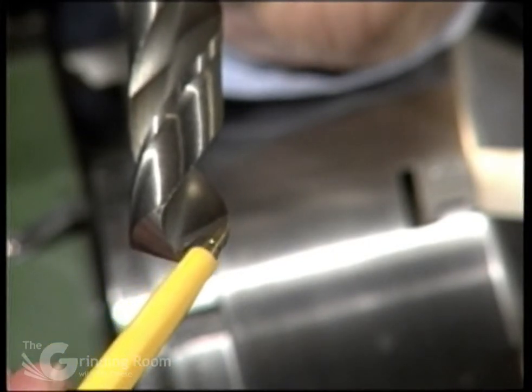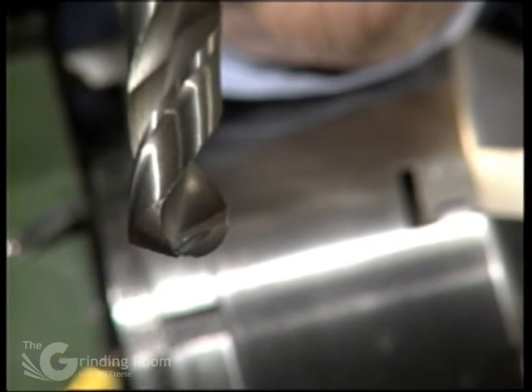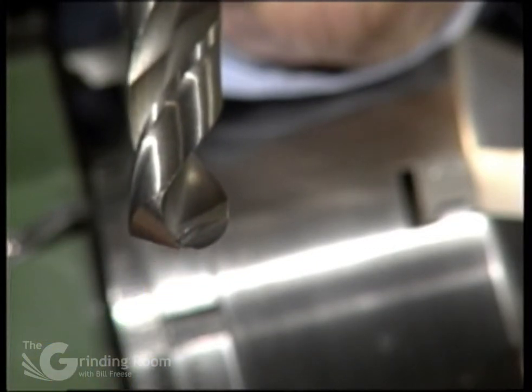It also thins the point in the center. This one has a zero rake, which would be good for drilling in soft materials. If you're drilling in steel, you want to have this at about a five or ten degree angle.